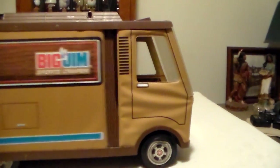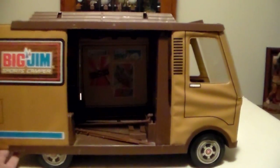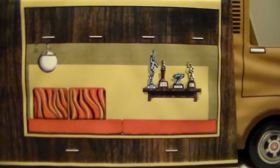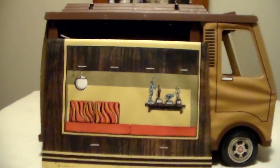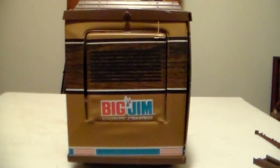This is the passenger side, and you'll notice the passenger side panel slides open for access into the camper. This is the interior side of the panel — you can really tell this is from the 70s. Check out those tiger stripe pillows sitting on top of orange cushions. I also have an assortment of trophies.